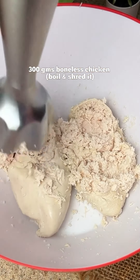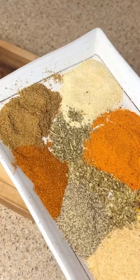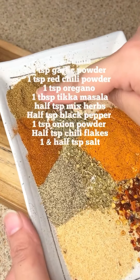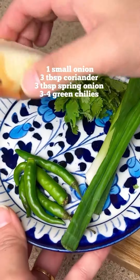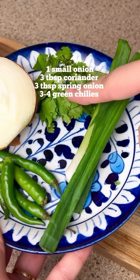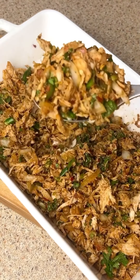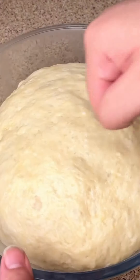We have to cover it for 20 to 30 minutes. Then we have boiled chicken — I had to shred it. There are all the spices, mentioned in the caption as well. Add spring onion and green chilies. These are all the spices and we have to make a beautiful mixture.